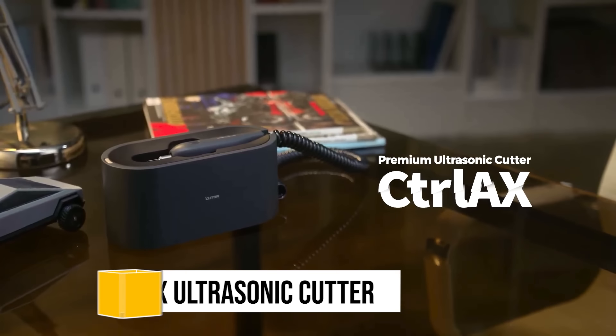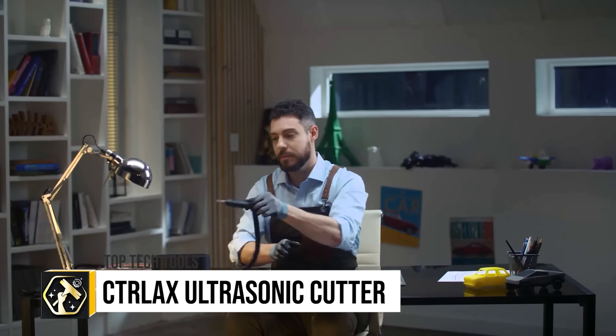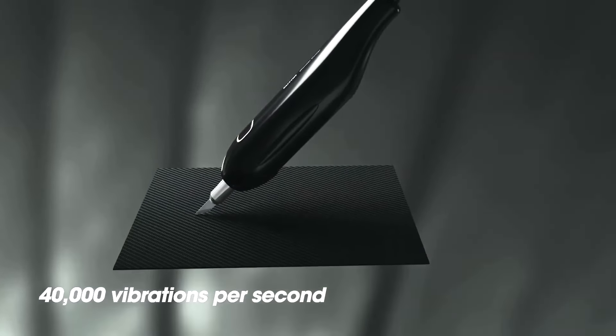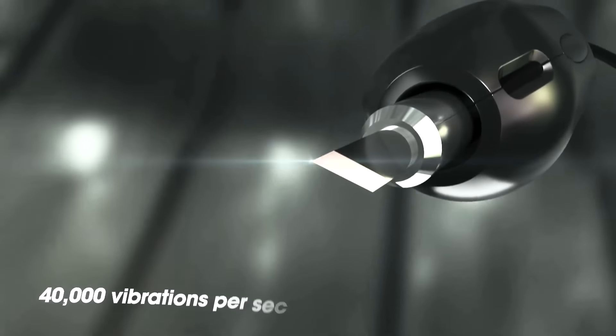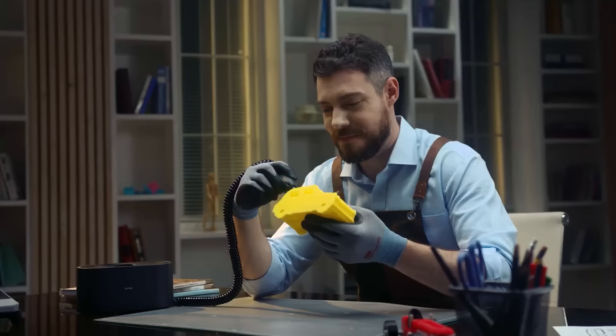The Catallax Premium Ultrasonic Cutter is a sophisticated handheld tool designed to slice through a diverse array of materials, like fabrics, leather, plastics, wood, paper and food with ultrasonic vibrations, offering more precision and versatility than traditional cutters.